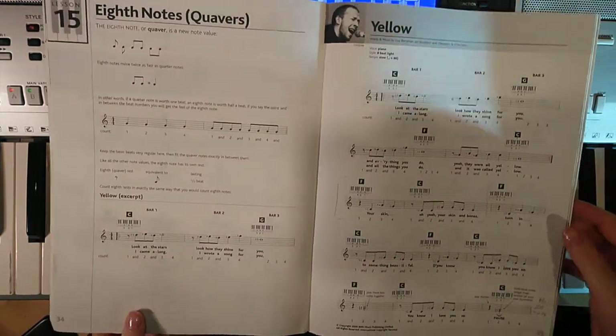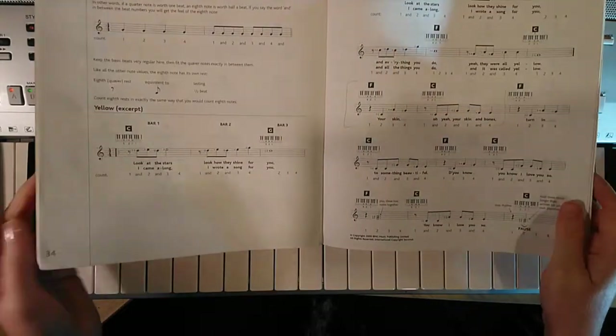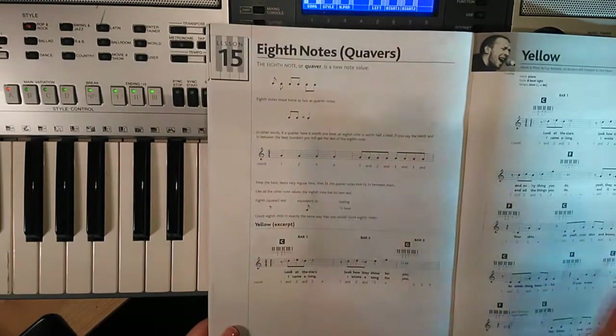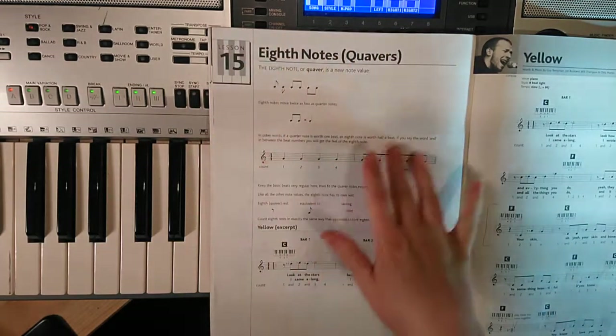The first thing we're going to look at — we're on page 34 and 35 in your Red Keyboard Player One book — and the first thing we're going to look at are the quavers here. Now, if you haven't got to yellow yet, then you will need this video.